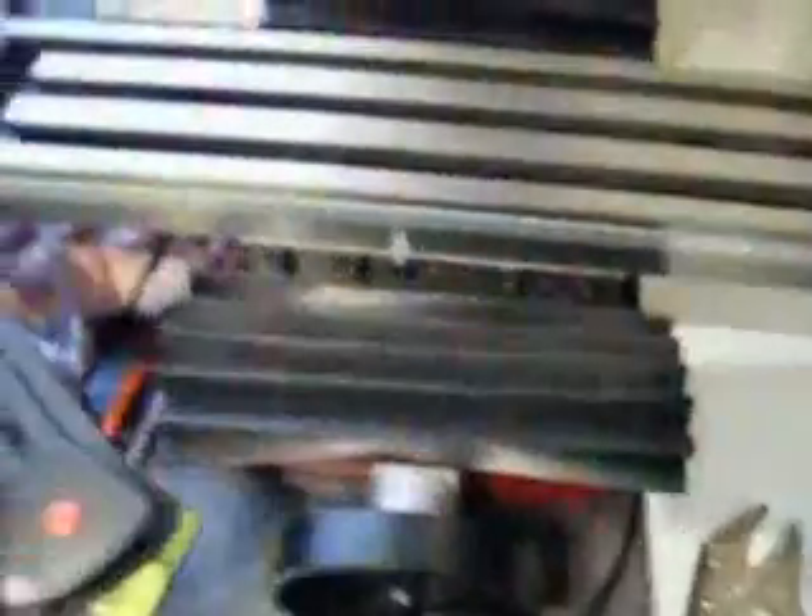We're now going to concentrate on the handles on the X and the Y. This is your X axis, this is your Y axis. As you can see, we've already done the conversion on the Z axis in a previous tutorial. First of all, I'm going to remove this little handle — you can see that's been pre-loosened. I've taken that away and removed it, putting it safely to one side. Next, I'm going to need to remove this handle on the Y axis. I'm going to pause the video while I do that.